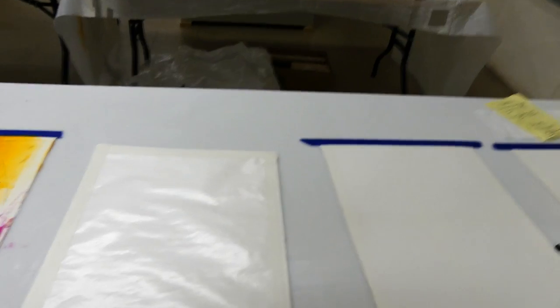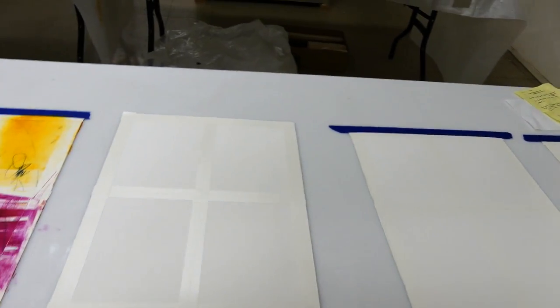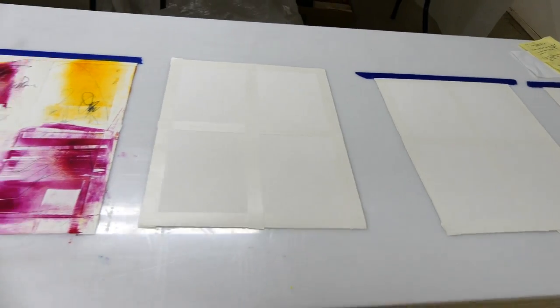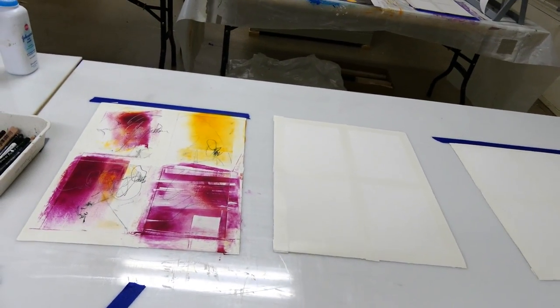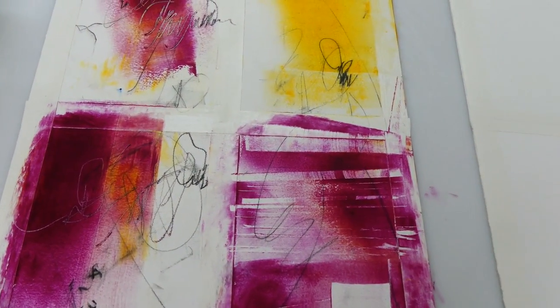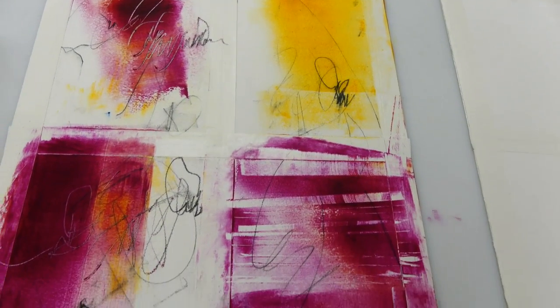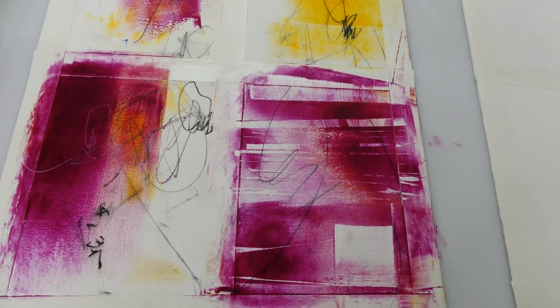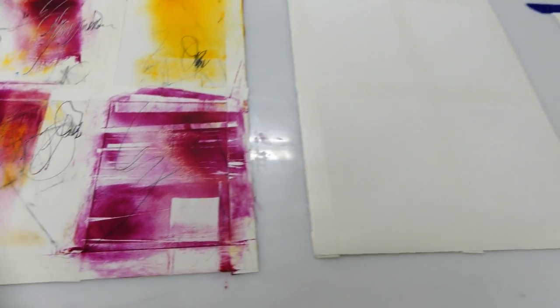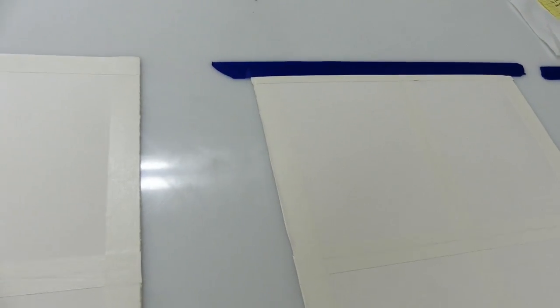When you prepare these you can have several going on at one time. You could have five sheets all in a row, kind of like what I've done here — I've got several. This one I started yesterday; that's what it looks like when the painting is started. You can see I've used a limited palette, just experimenting with various colors. You can tape them into place with a little bit of blue tape to keep them from moving around.